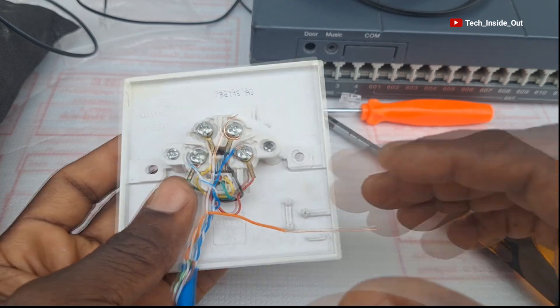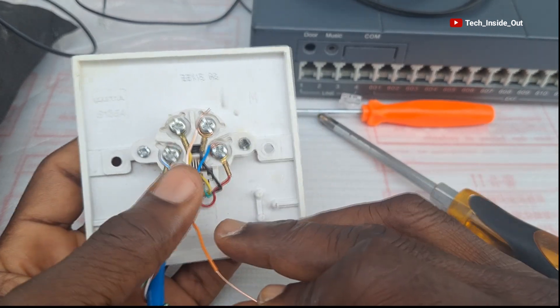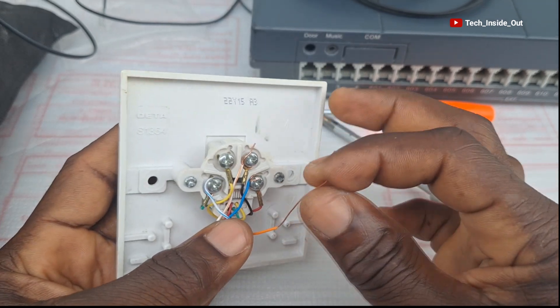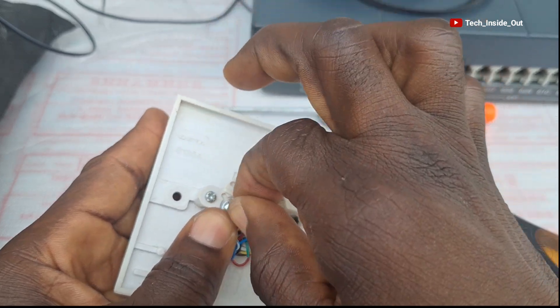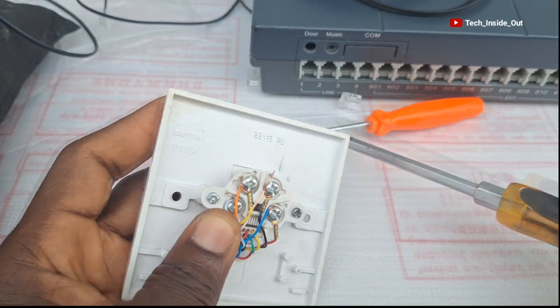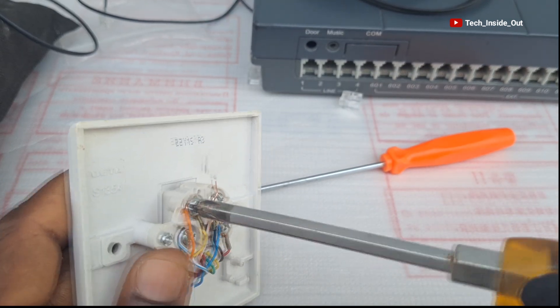The last one — the yellow terminal — is where we put the solid orange conductor of the network cable. The solid orange goes to this yellow point; we'll tie it around and screw it up to hold it down.